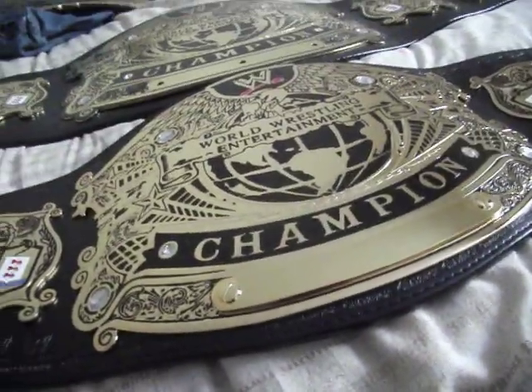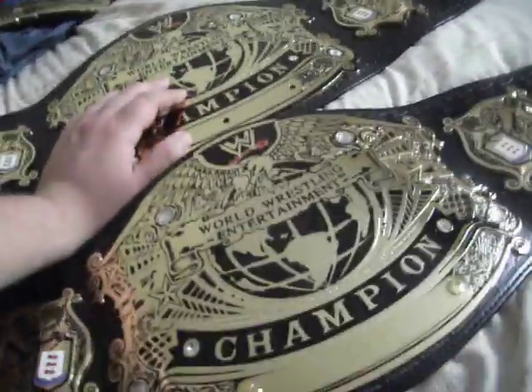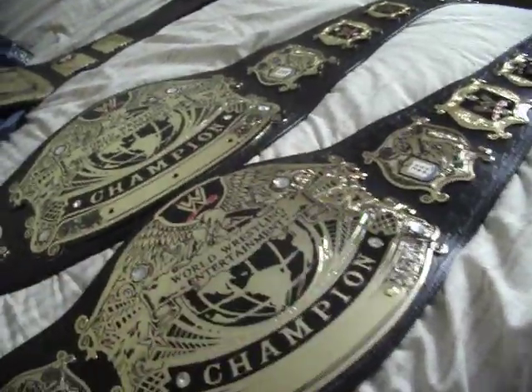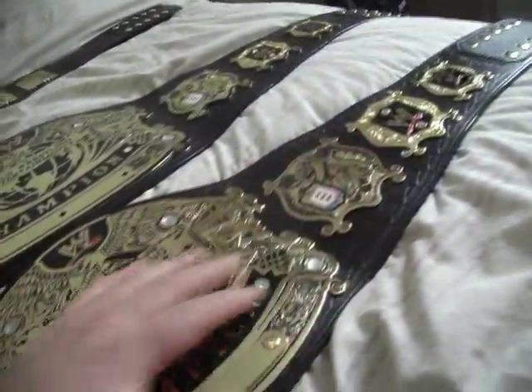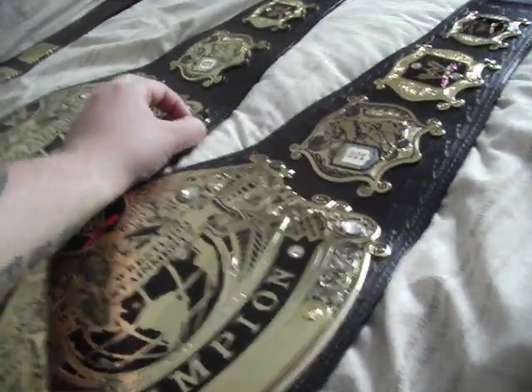I don't really understand why they couldn't do this on the version 2 - it would have made this belt so much better without that black outline. It just seems like all they've done is taken this belt and these plates and just added an extra bit to it.